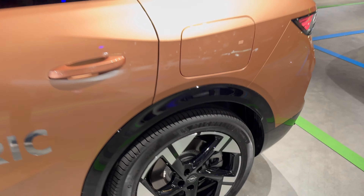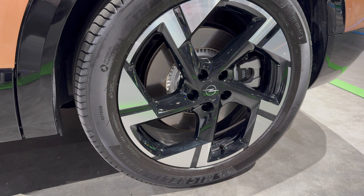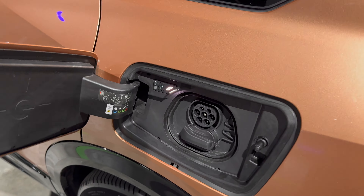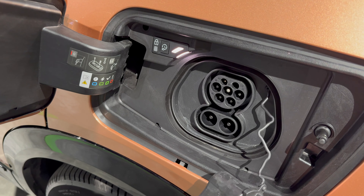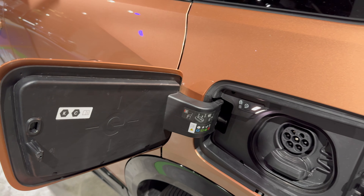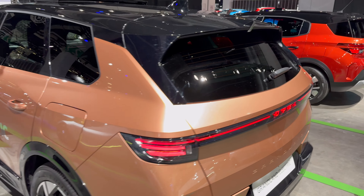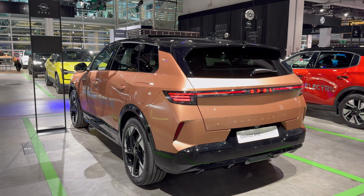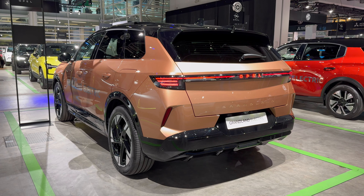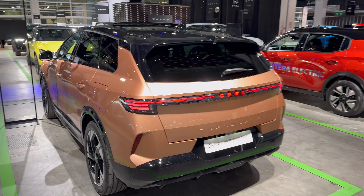Looking at the rear, we have 235/50 R20 on the back as well. Here is the charge port - we have AC Type 2 and DC CCS2 plug for fast charging or slow charging. Backing up to find the right angle - you can see the beautiful back LED tail lights. Tell me in the comment section how you like the Opel lettering being illuminated. I'm not sure if I like it or not but I guess it'll grow on you.